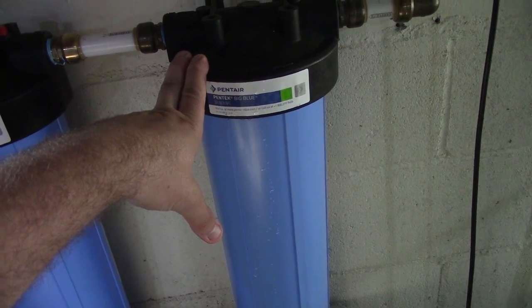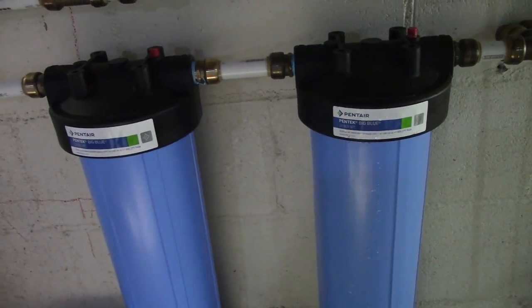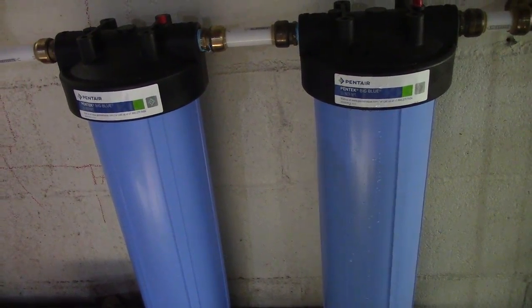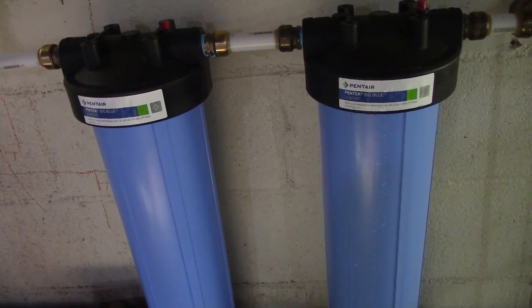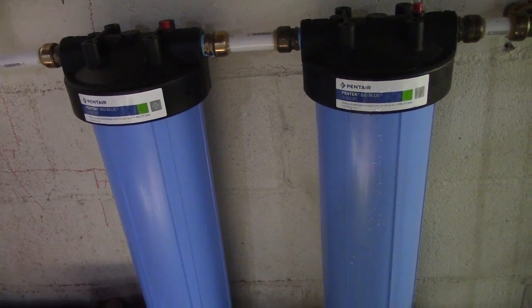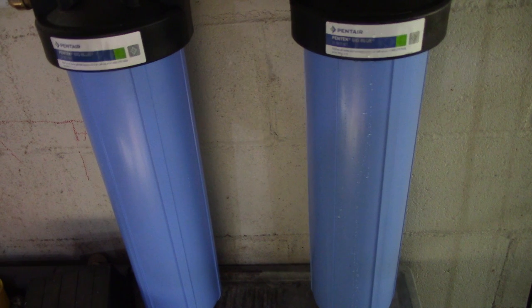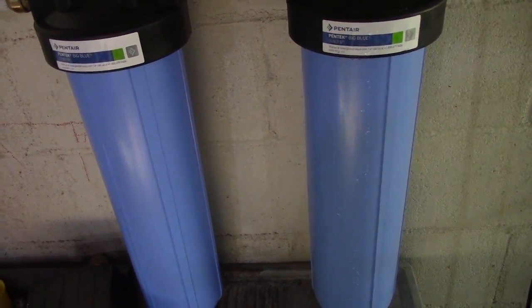You do want to buy the filter wrench with these just to have it. I would highly recommend these for people who have a lot of water problems, especially if you have the room. I know they're large, but if you've got the room, wherever your water line comes in, get them.